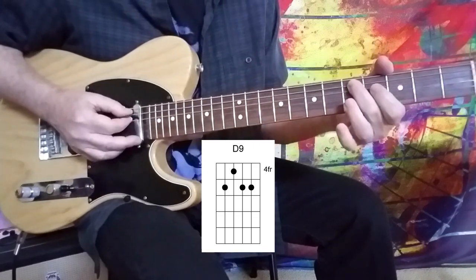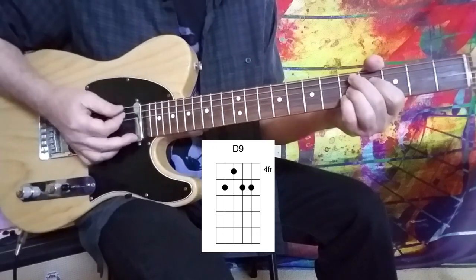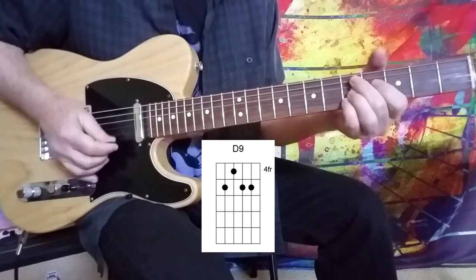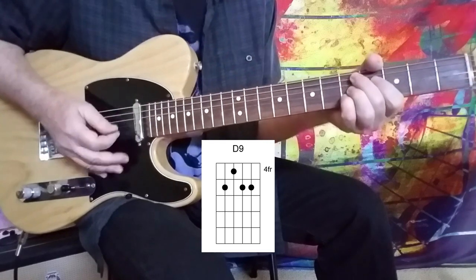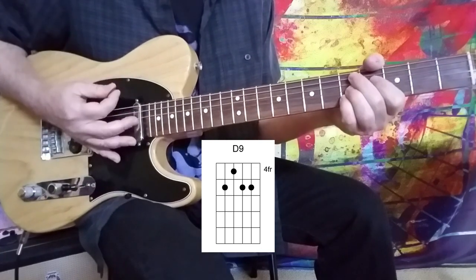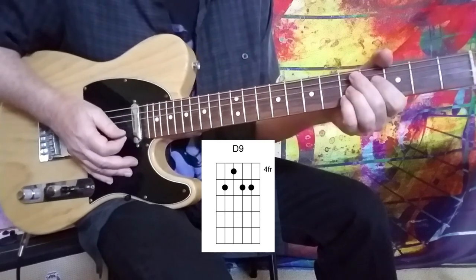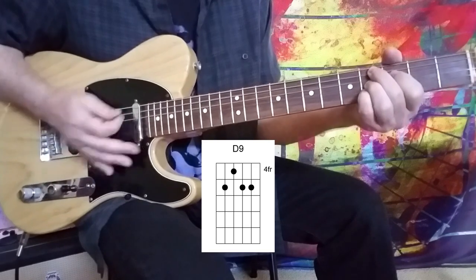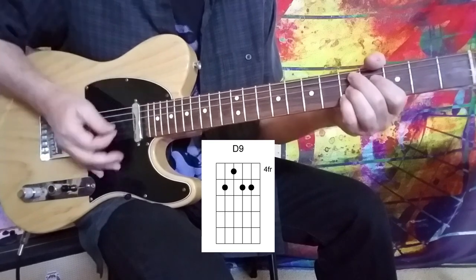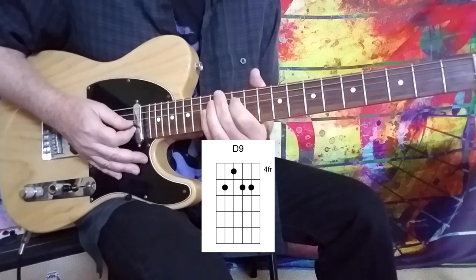I'm just taking that D9 — 5 on the A string, 4 on the D string, 5 on the G, 5 on the B — and moving it down a half step to a Db9. And the right hand: you've got that down stroke, another down stroke with a mute, and then another down stroke. Down, up, down as you make your way to the Db9. Just make sure that it is swinging.